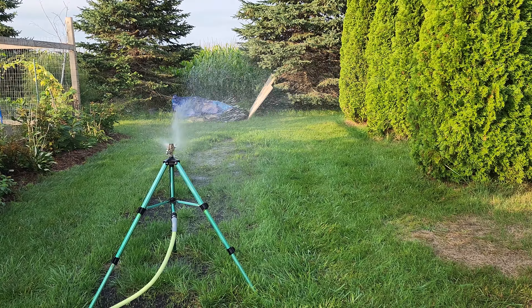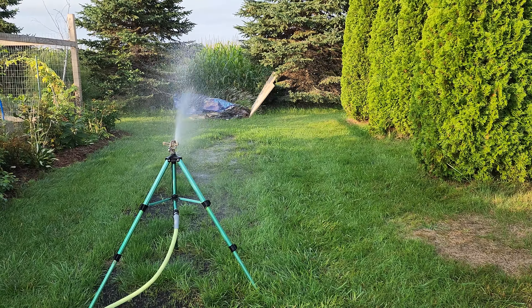I thought I would give a video on how to water fresh or new grass seed. I have this area here which I've just started to rehab as of two weeks ago — I had taken out an old raspberry patch.